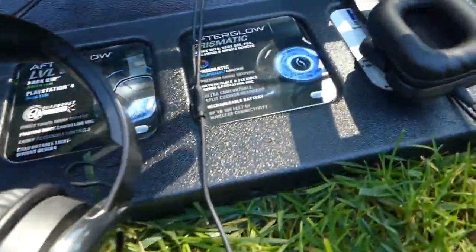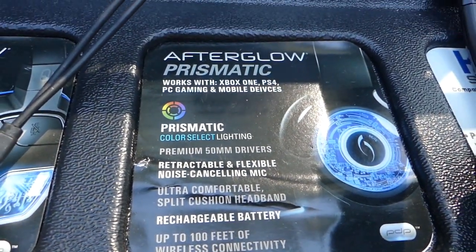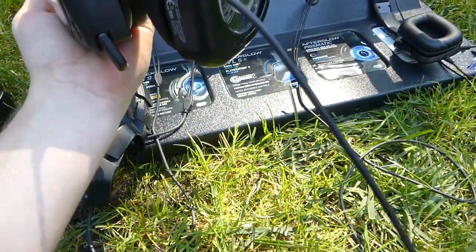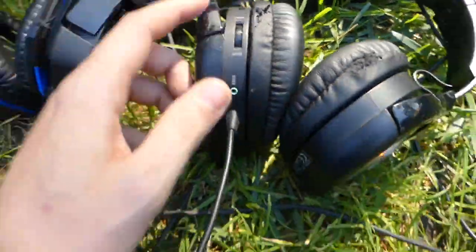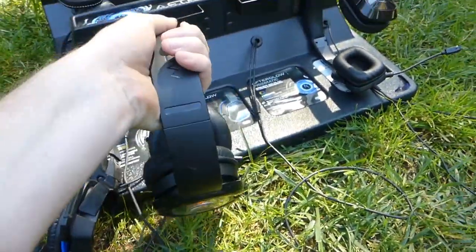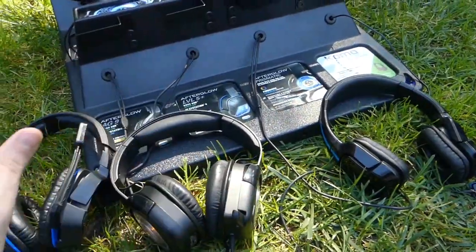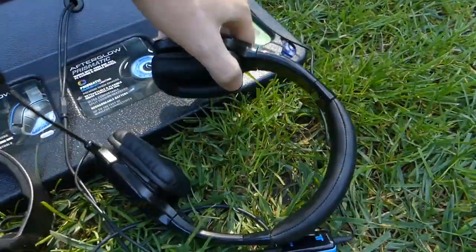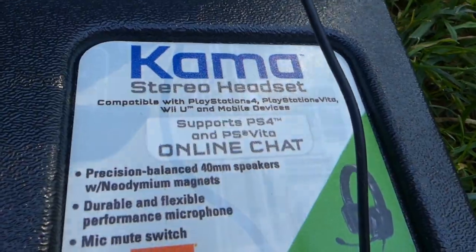These are the orange-looking ones. Wait — it says 'Prismatic Color Select Lighting.' You can literally change the color! It works with Xbox One, PS4, PC gaming, and mobile devices. That's so cool. These are a little scuffed up and the controls are glued, but they sound very very good. Then we have the Triton — the Triton Camma stereo headset, compatible with PlayStation. Really nice but they're extremely light.